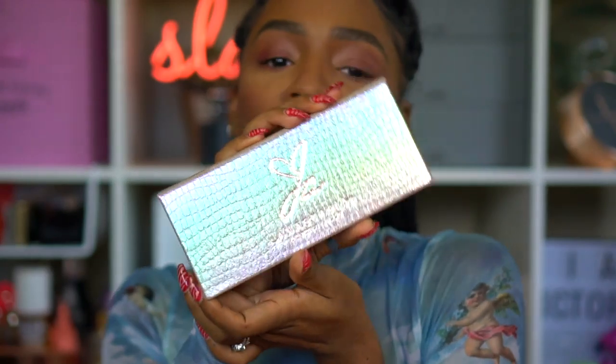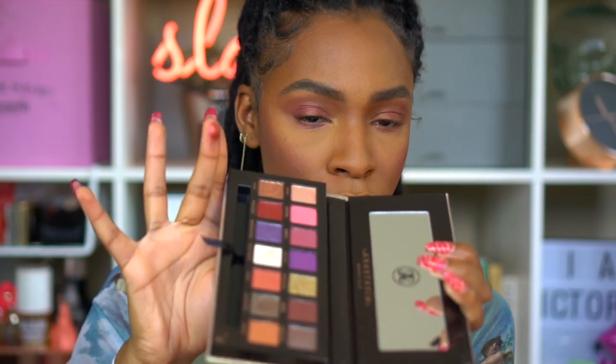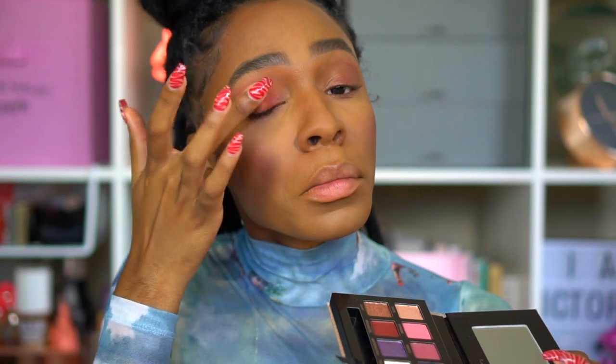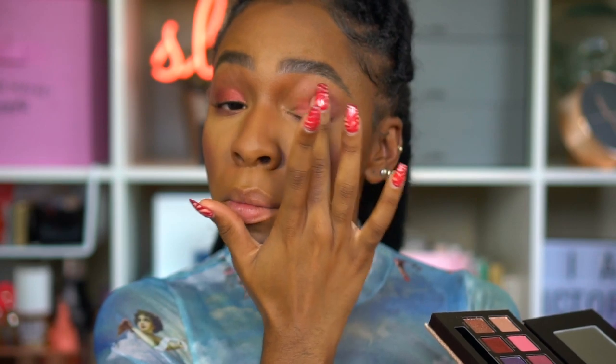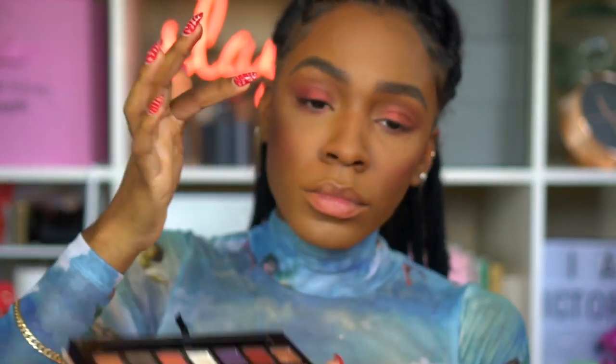Moving on to the Jackie Aina Palette — I'm going to take the color Wiggly with my finger and apply that to my lid just to give a little more pop. Then I'm going in with my fingers again to take the colors Soleil and Zeon and apply those to my lid as well, just to add some gold and shimmer and really give it a nice sparkly finish.